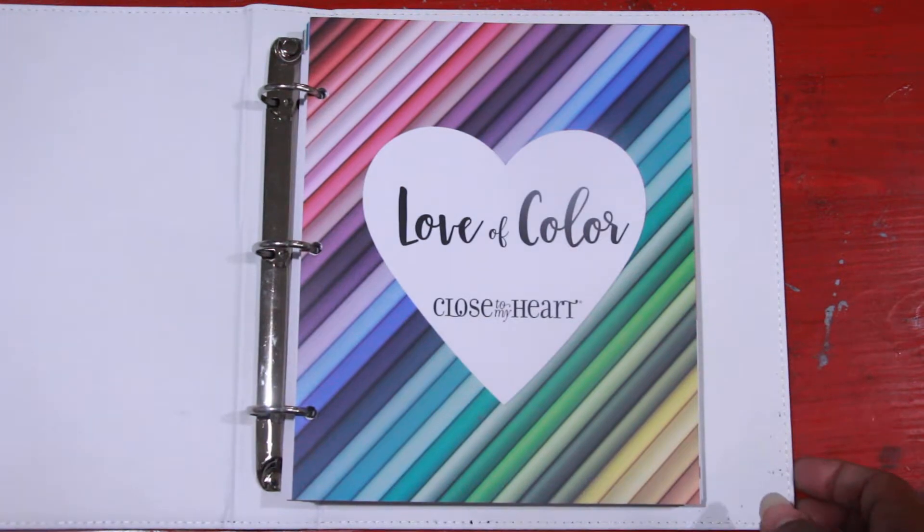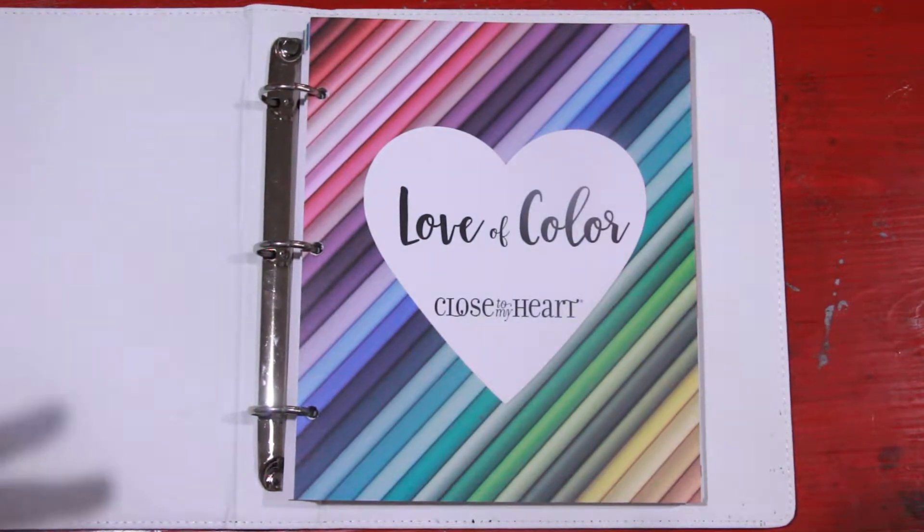Hey there, this is Marcieva Worrell, your local Close to My Heart consultant. Today I just want to do a quick video to talk to you a little bit about one of the newest idea books slash how-to guides that Close to My Heart has come out with, called Love of Color.